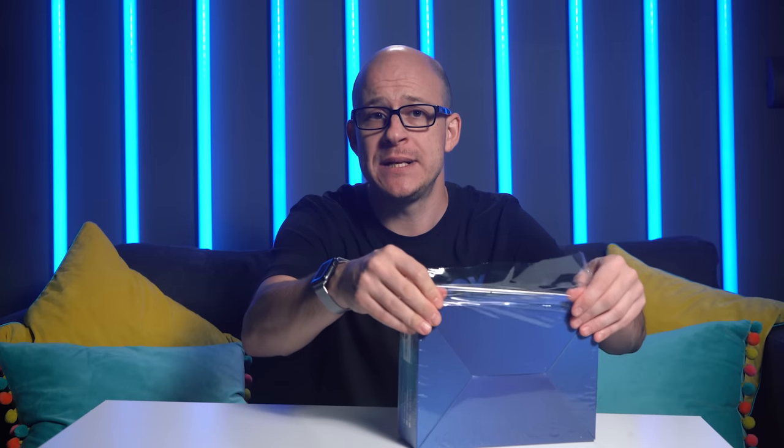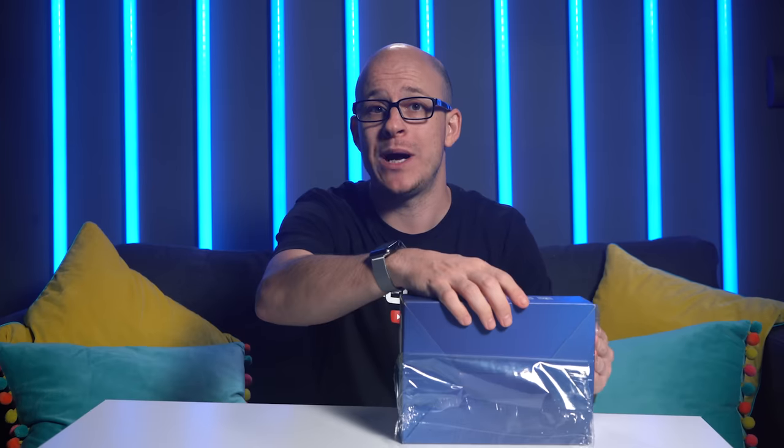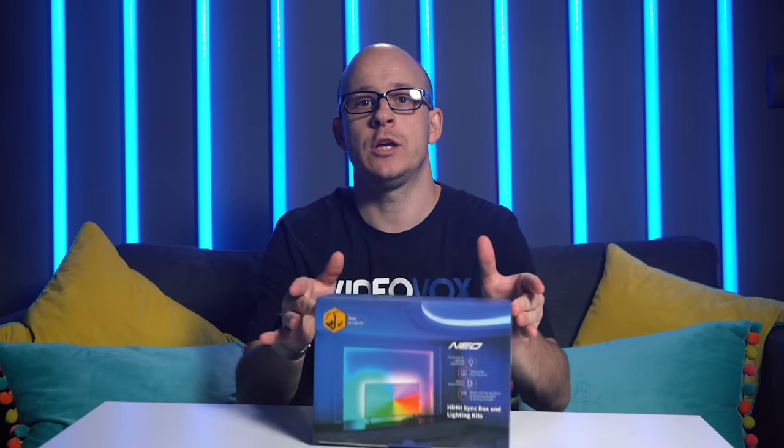I'll pre-warn you - this particular unit will have a US power plug, but when it goes on sale on Amazon in the UK you will of course get a UK plug. When on sale, the Lightme Neo will retail on Amazon for around £175, compared to the Philips Hue alternative which, just for the sync box alone with no lights, costs £230 at time of filming. So straight away this is a far more attractive proposition from a cost point of view, but what about functionality?